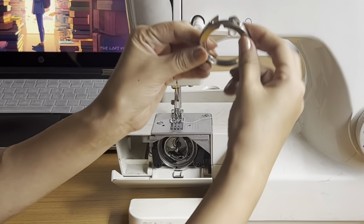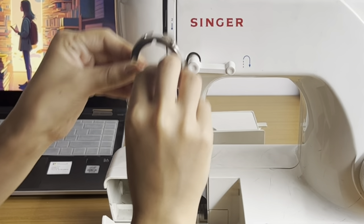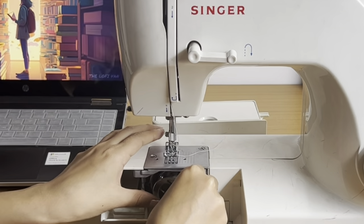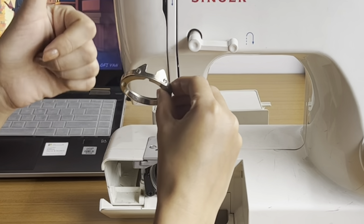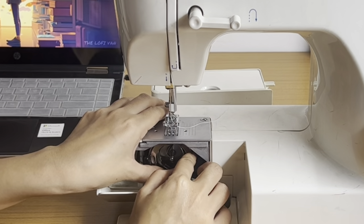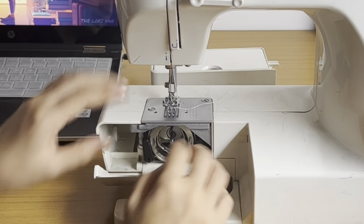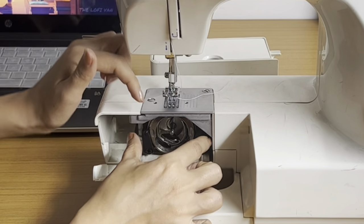Then take the hook race cover and place it over, with this side facing the top. It takes a few tries — it tends to fall off — but it will click into place. Now you have to place the holders back by pushing them inwards.